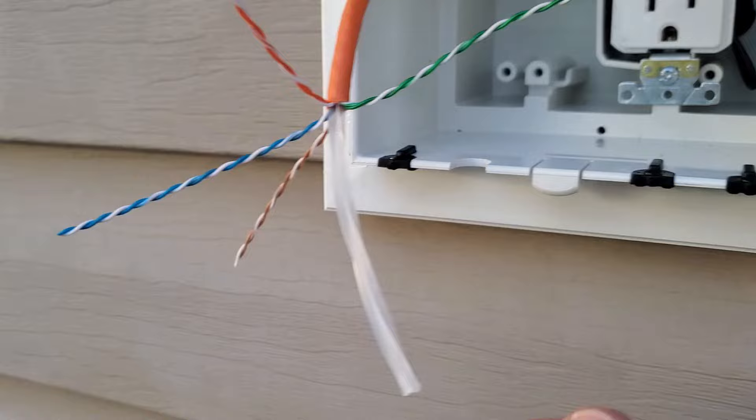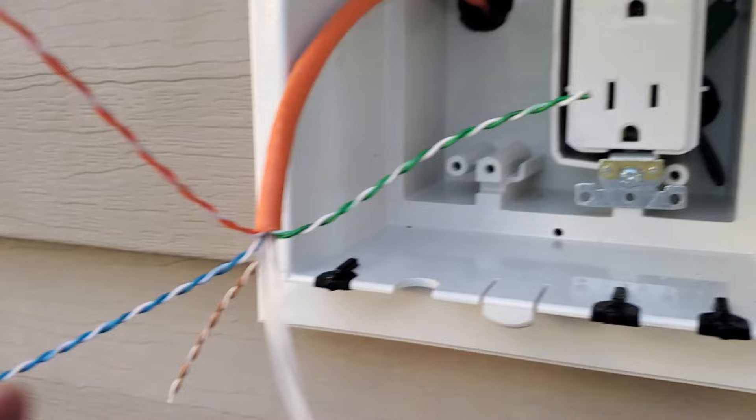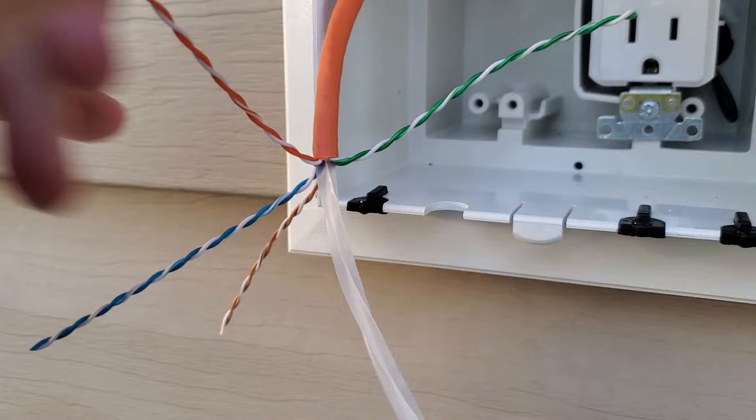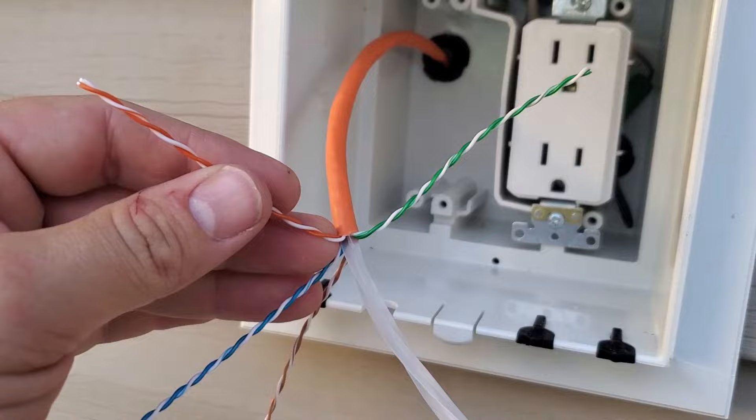Here's that center divider — it's actually shaped like an X, and here's each pair twisted. We're going to terminate right up to here but keep these wires long, untwist them, punch them down into the connector, pop the backing plate on, then put it into the trim and screw it in.